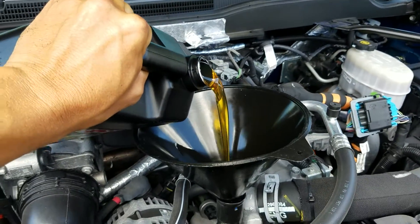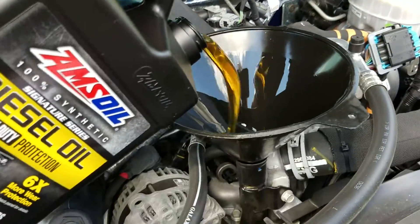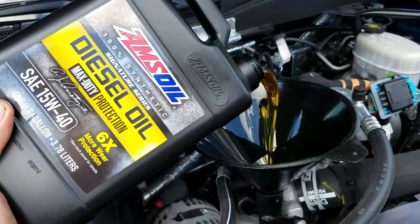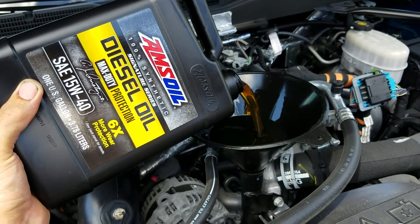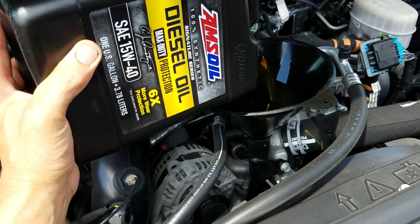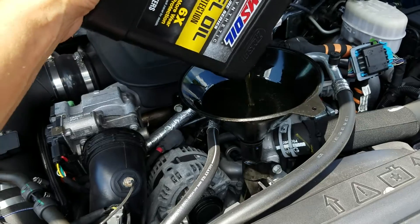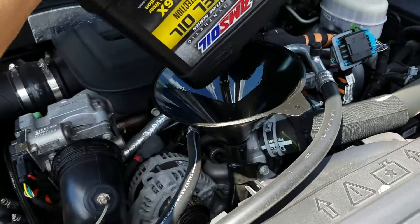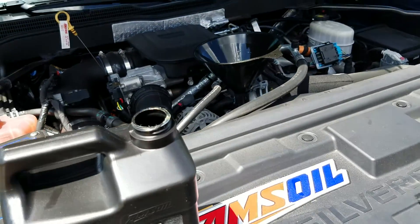All right, we put ten quarts in — there's one gallon, gallon number two. It's pretty aggravating that the phone overheated and shut off because this is gonna look like a two-minute video of me just putting oil in a truck. Somebody's gonna find this without reading 'Part Two' and say 'what the heck, he's just putting oil in the truck.' No — there's a 13-minute video before this that shows how to do all of this. Now the sun's coming out beating on the phone again — it's gonna overheat again. Hot day.